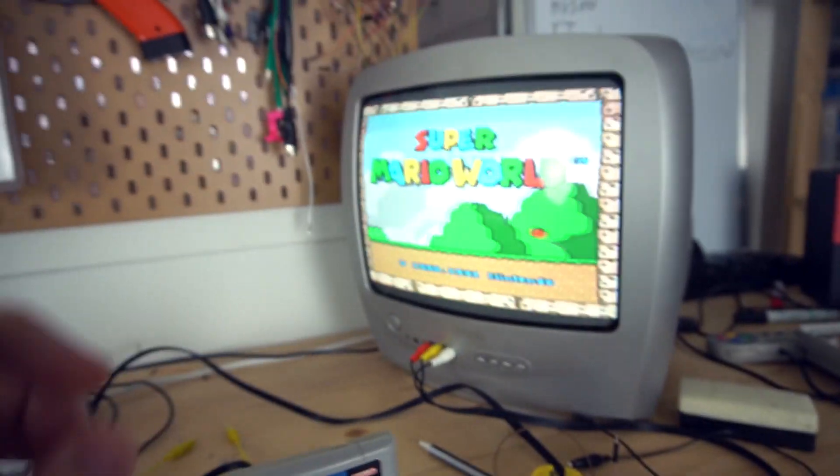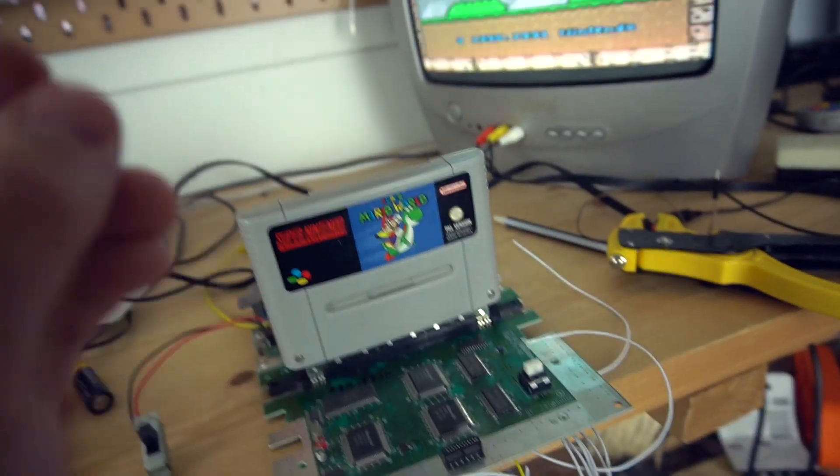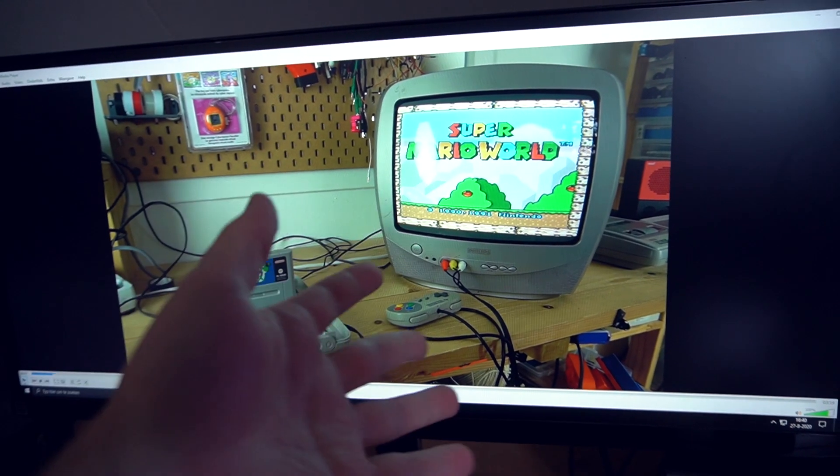The PCB still works but there was only one problem — where was Mario? I had to look back at my old footage to see if Mario was already gone. Okay, Mario was never there. I just remembered I was fixing a Super Nintendo for a friend of my brother years ago, and that guy told me he couldn't see Mario when he was playing the game. I couldn't find what was wrong with that Super Nintendo, so I just changed out the old PCB board. I think I'm using that PCB board right now, so there was never really a Mario.